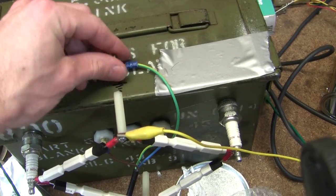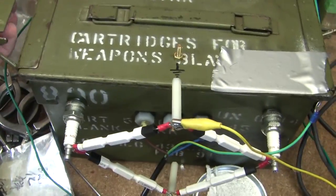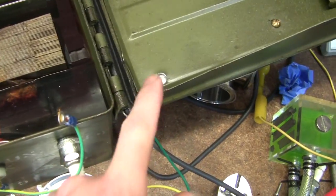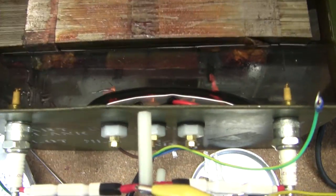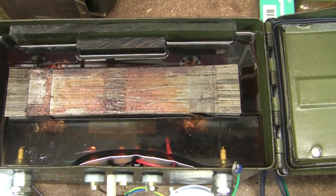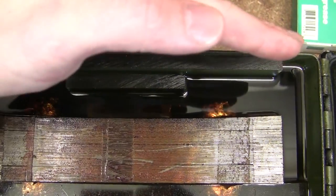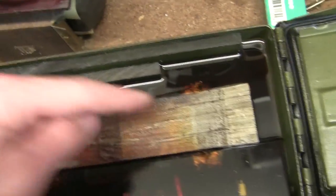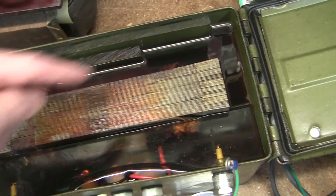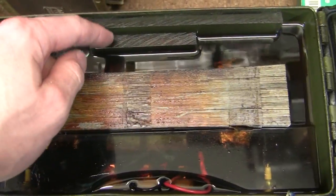I had a brain fart when I made it and forgot to put the earth on the side, and I'd already filled it with oil and pumped it down, so I added it in the top. It's all full of mineral oil in a good old ammo box. There's a hole that's going to have a breather put on it, and it's all been pumped down so there's no air in it. There's a piece of perspex to keep the transformer located. Normally the secondaries on these are earthed to the core, but now the core is completely floating, the center tap has been removed, and the ends are just joined together.